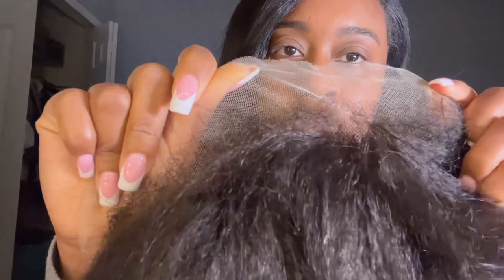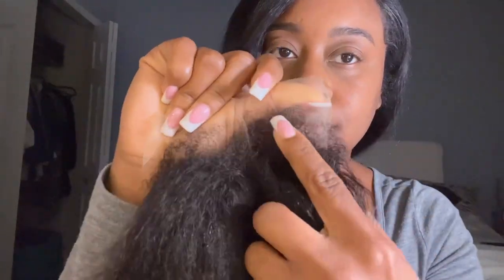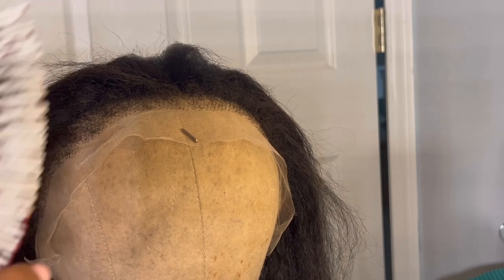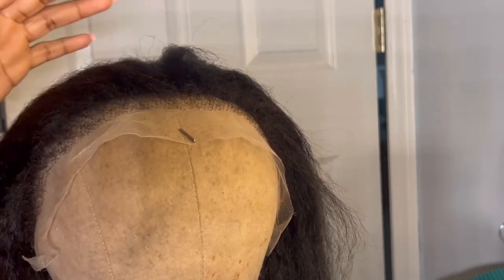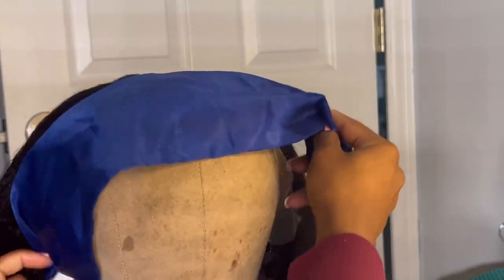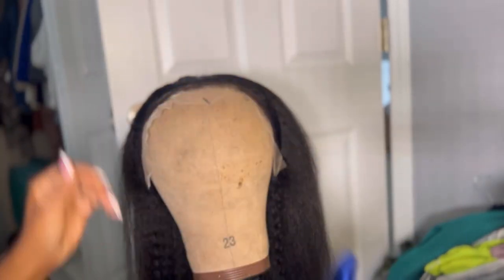Let's look at these edges — look at these kinky edges. They look so good. It's like this new technology — it's a game changer. So what I'm going to do is put it on the mannequin, lay down the edges, and do everything towards the back with some mousse. Lay that down, and then I'm going to straighten the hair soon after.